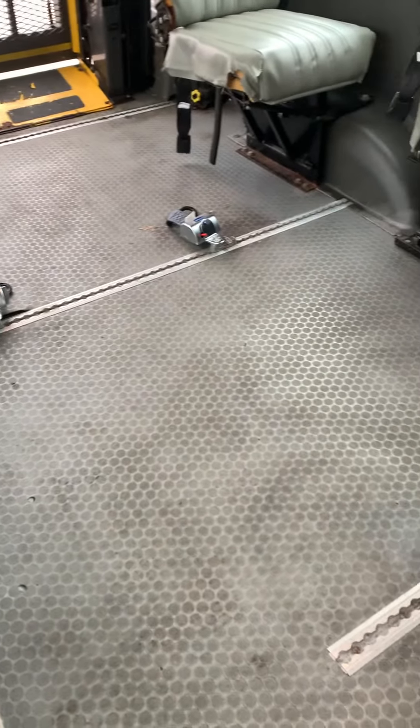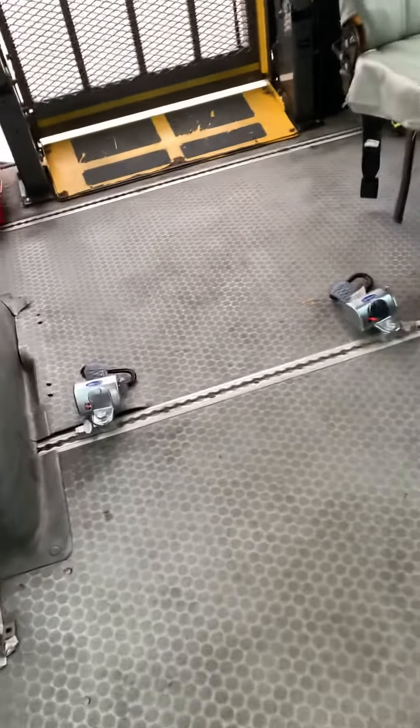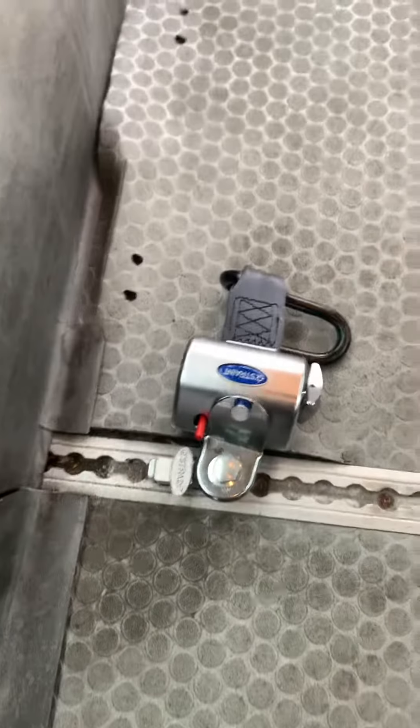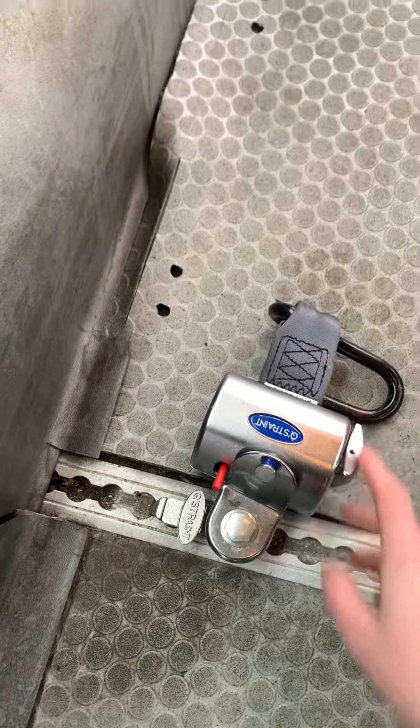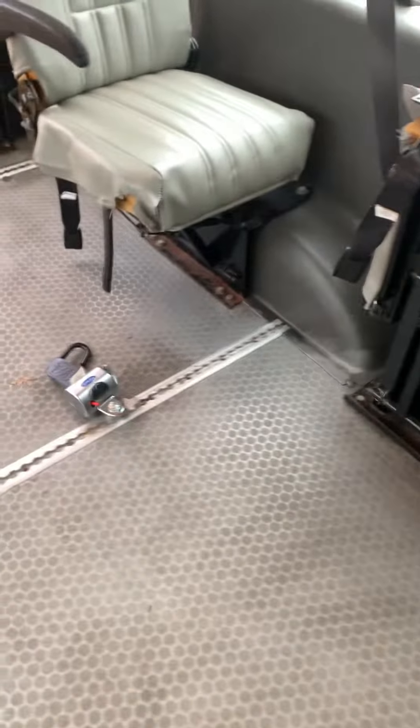We have three tie-down rails in here, so you can have multiple wheelchairs in here at once. We've got these Q-strength systems, which are super easy to use. We've also got seats on the side that fold up to give you a little bit of extra room for multiple wheelchairs.